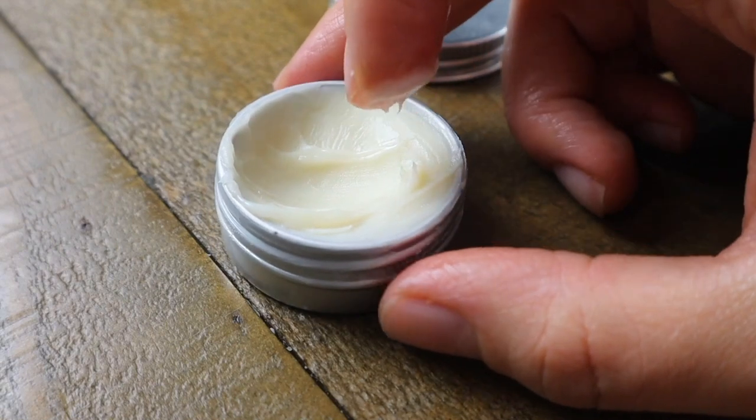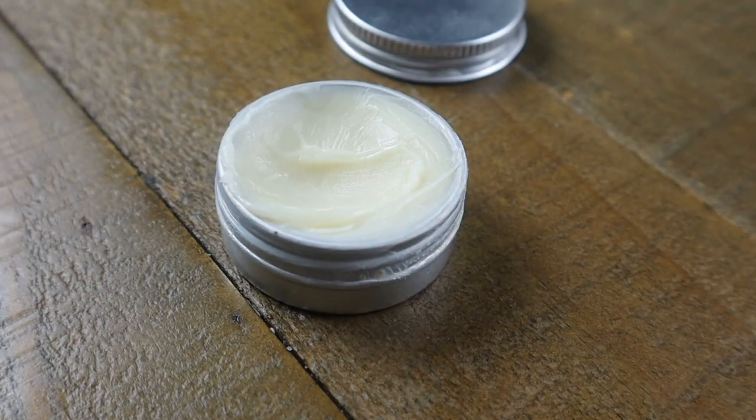Once I finish them I just do another small batch, reusing the same containers. As always, thank you so much for watching and I'll see you next week with a new video.